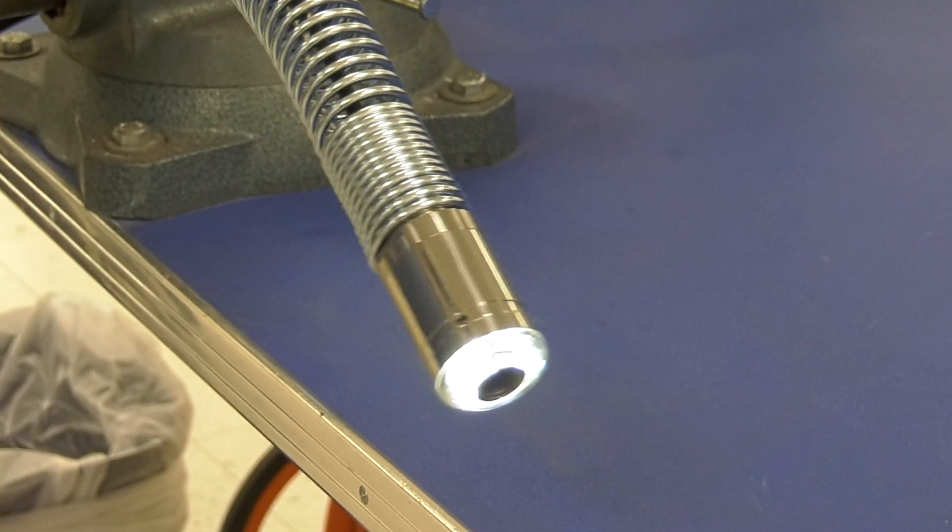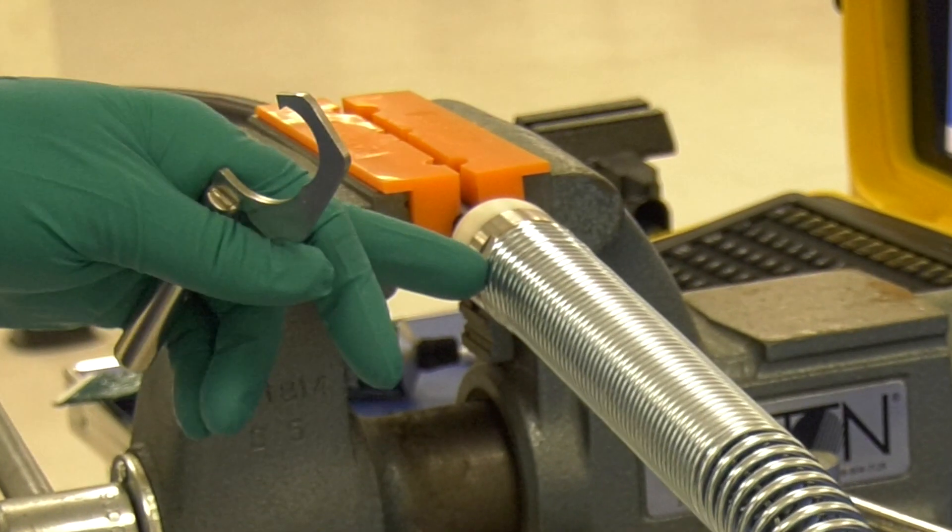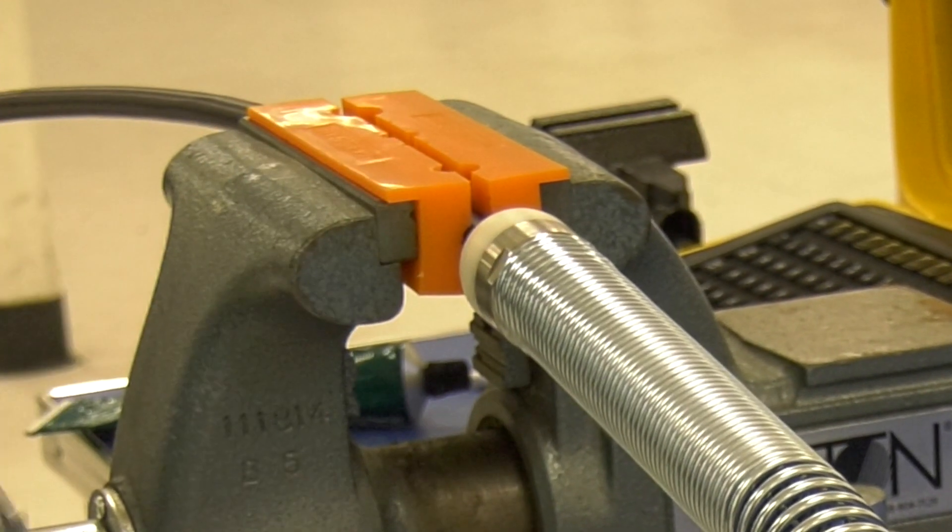To remove the camera head from the Type-CP standard reel, you must first clamp the pushrod into a vise at the base of the termination.